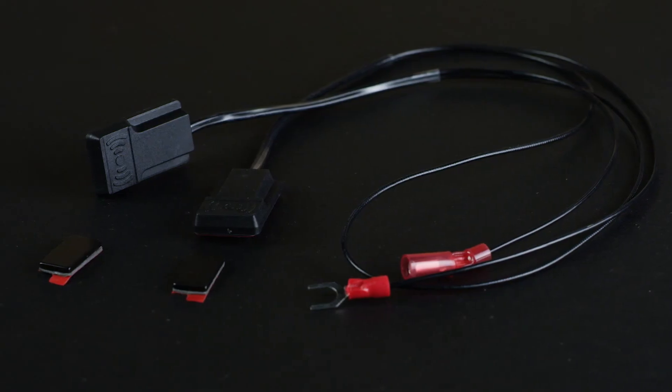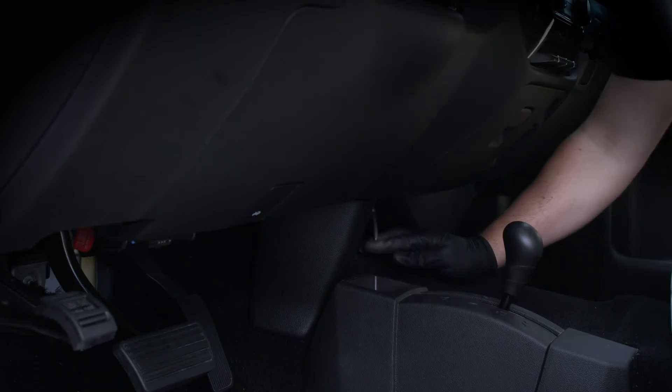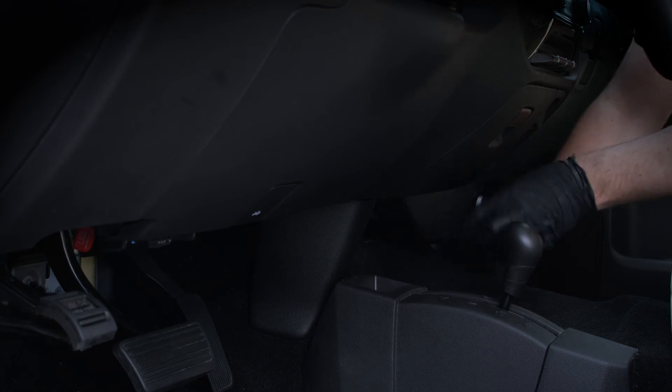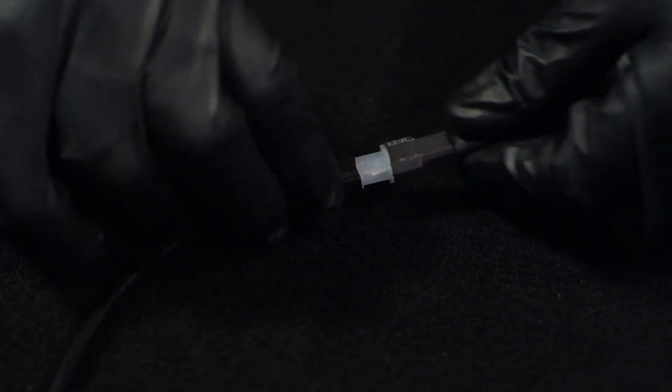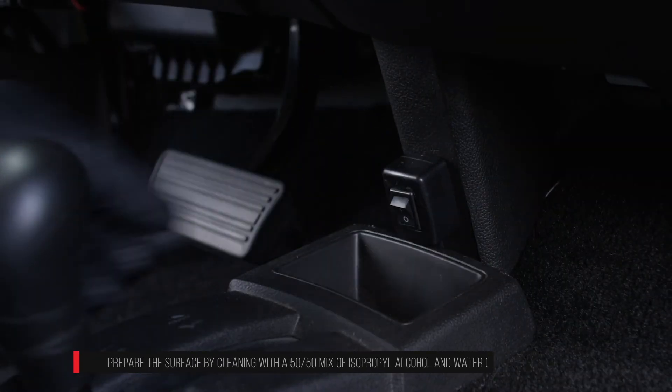Repeat these steps to install the passenger side door trigger sensors and magnets. Feed the disable switch wire harness below the lower dash knee panel and connect it to the black disable switch wires from the controller. Stick the disable switch next to the steering column on the lower dash knee panel.